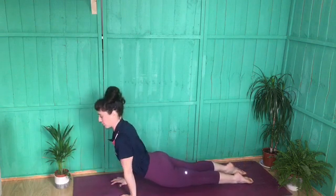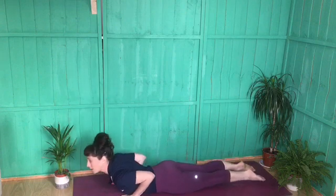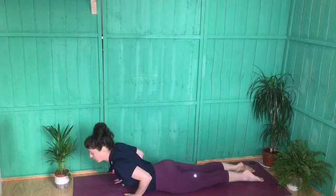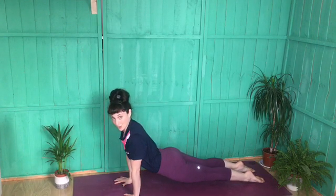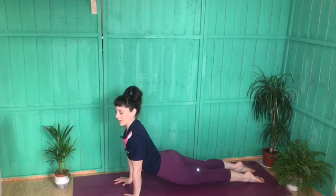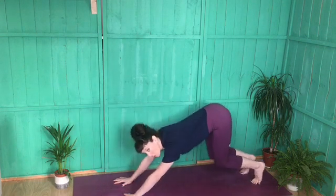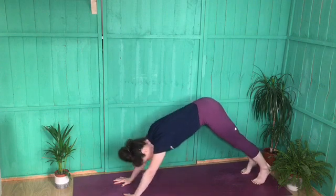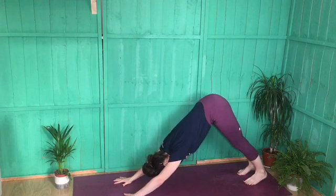Then pull the chest through and find upward facing dog. If this is too much, you can stay in cobra. In upward facing dog, you're lifting off the mat — knees and thighs are lifted, tops of the feet pushing down, lifting through the chest and looking towards the sky, not collapsing the shoulders. Then either tuck the toes, bend the knees and scoot the bum to the heels, or lift the hips and roll over the toes to find downward facing dog.